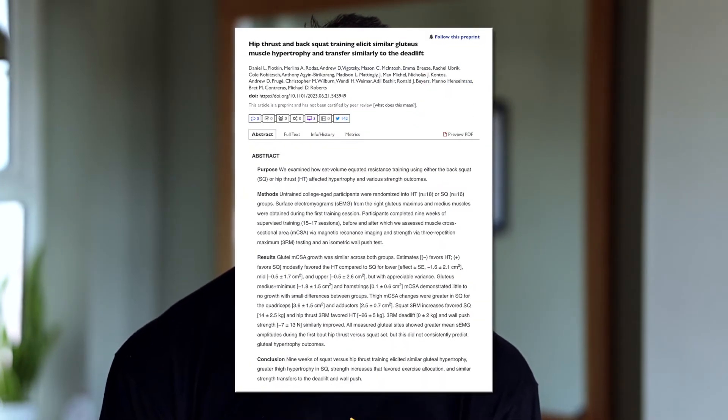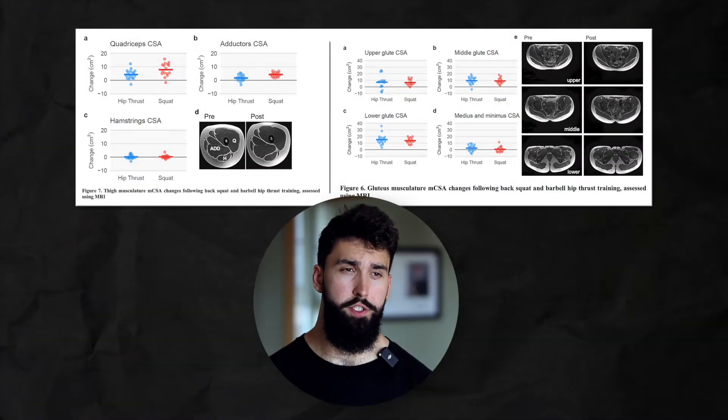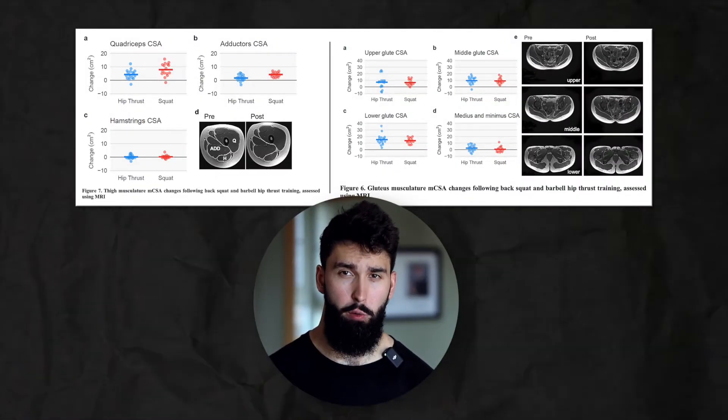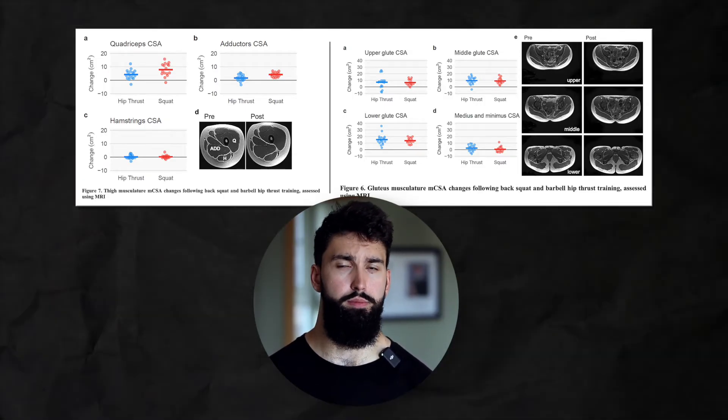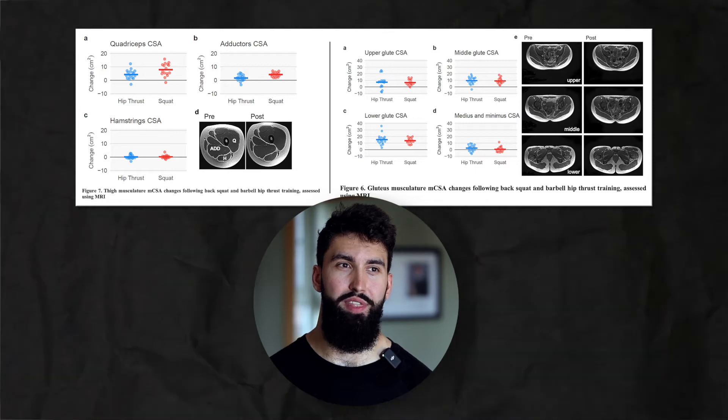What about the study by Plotkin and colleagues? In this study, they compared two groups: one group performed all their training using squats, and one group performed all their training using hip thrusts. They measured growth of the adductors, quads, hamstrings, and glutes. Similar to the Kubo study, squatting grew the quads, adductors, and glutes pretty well. Hip thrusts did a pretty good job of growing the glutes, not so much the adductors. What about the hamstrings? Neither group really saw much hamstring growth. So this suggests that neither the hip thrust nor the squat is very good at growing the hamstrings.